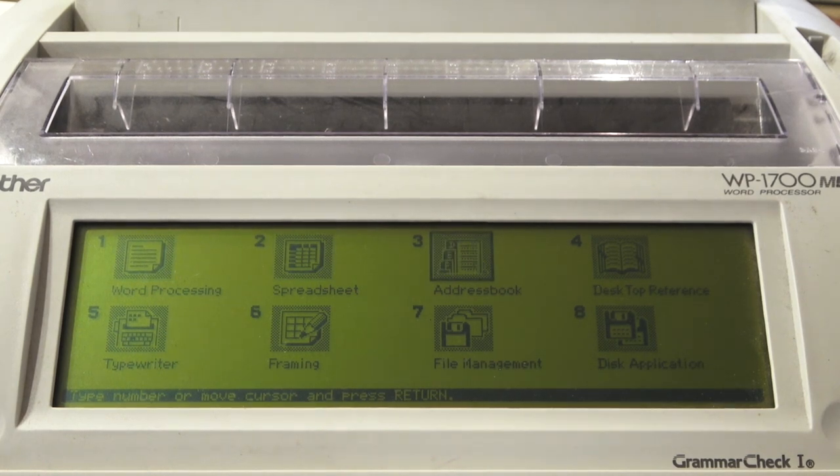You've got a spreadsheet, the address book where you can put in names and have the data merge happen, and then the desktop reference — a way to call up the thesaurus so you can check synonyms and things like that. You can do that from within the word processing application too, but they give you the option to use it as a standalone program. You've got a typewriter function, which I don't think actually echoes text on the display, but it will type onto the actual page that you've inserted in real time — it works 100% just like an electric typewriter.